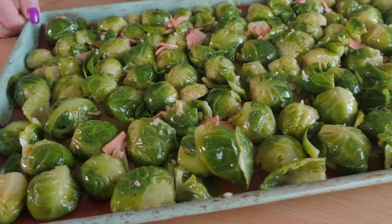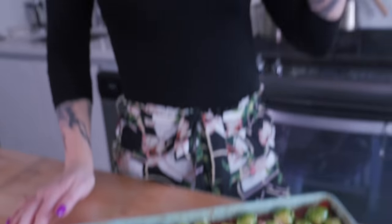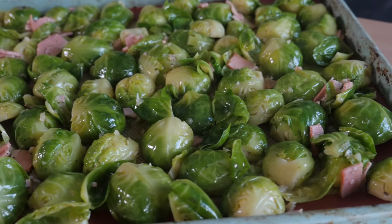We are going to toss these beautiful babies into the oven for 15 minutes. Then I'm going to take them out and crumble this Beyond Meat Italian sausage — just the original, not the spicy sweet Italian — on top and give it a good toss. That way you're getting as much browning and caramelization as you can over all of the Brussels sprouts. The whole point of a delicious Brussels sprout is that soft textured inside and crispy outside — almost like little Brussels sprout chips.